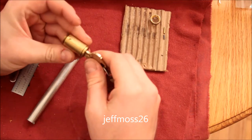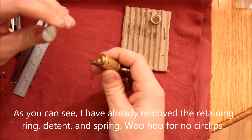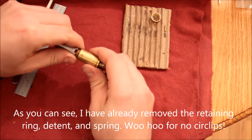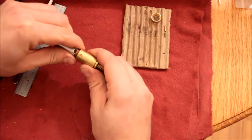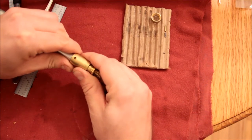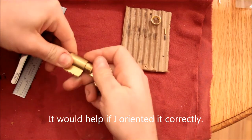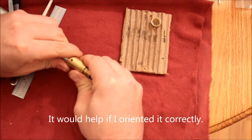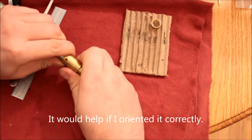So let's gut it. My trusty plug follower has returned from the land of the living. Hopefully nothing will shoot out at me too badly. Oh, we already have a problem.